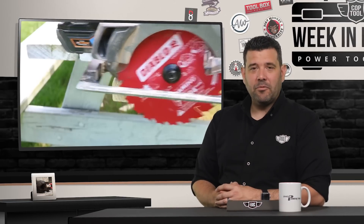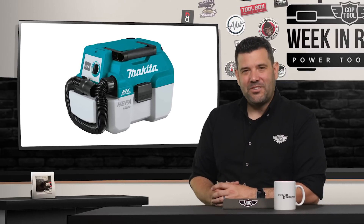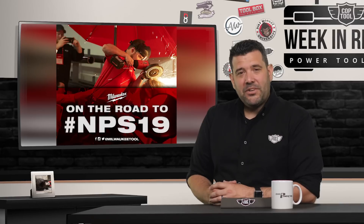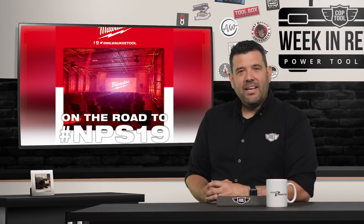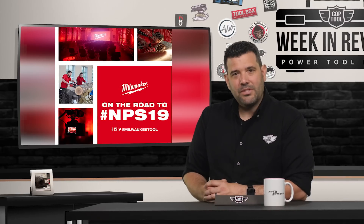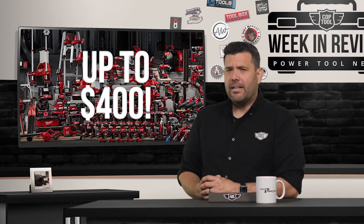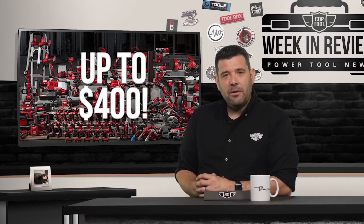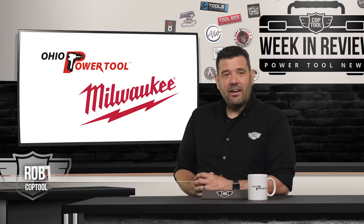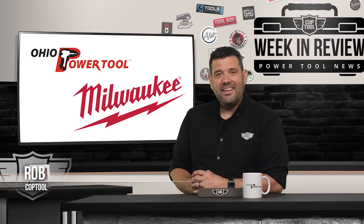Thanks so much for bearing with me this week — I really appreciate it. I promise Sarah will be back next week and everything will be better. I want to congratulate last week's winner, Mamik — you won our Makita two-gallon wet-dry vac. Our prize this week is something special. Next Thursday we will be in Milwaukee with a bunch of our favorite content creators at the Milwaukee NPS 19 event where we're going to see the reveal of all the new Milwaukee tools. Whoever wins this week gets to choose any of the new tools they see as their prize after it gets released, with a retail value limit of about $400. All you have to do is leave a comment below telling us who you'd like to see us interview at the event. Thanks again for being here — please like and subscribe. Thanks so much to Milwaukee and Ohio Power Tool for sponsoring us this week.